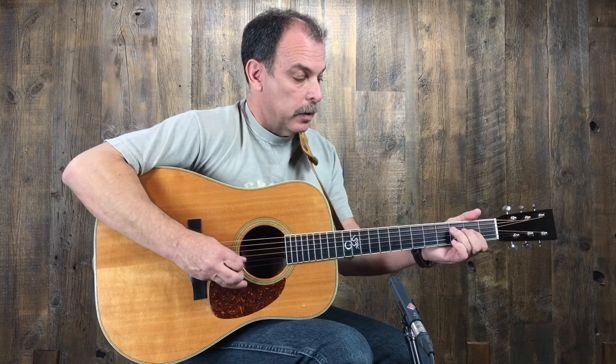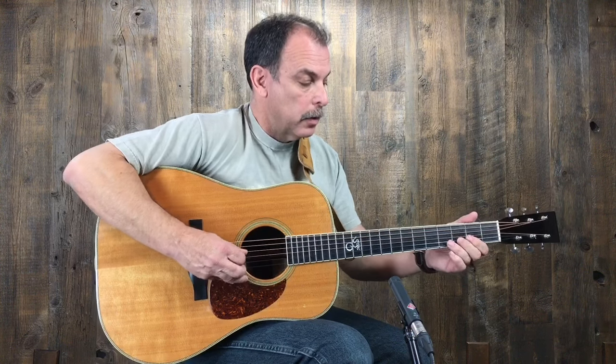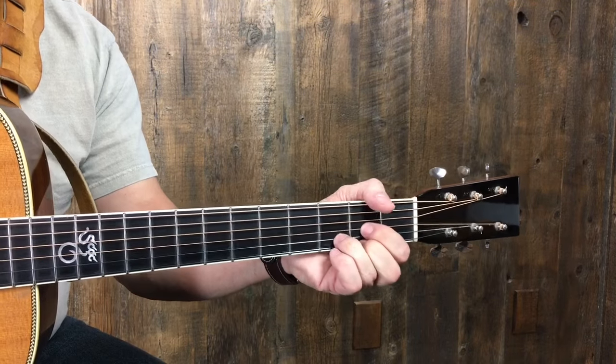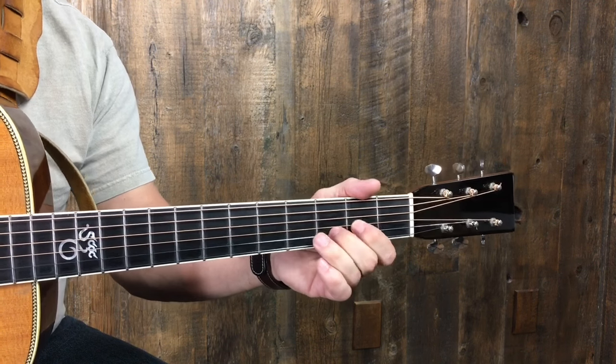Then we have to play the fingered A note, get the B, and then play the D. Now the problem with that is it's all fingered and there's no open strings, which we love the open strings when we're playing acoustic guitars and we're playing this kind of music.